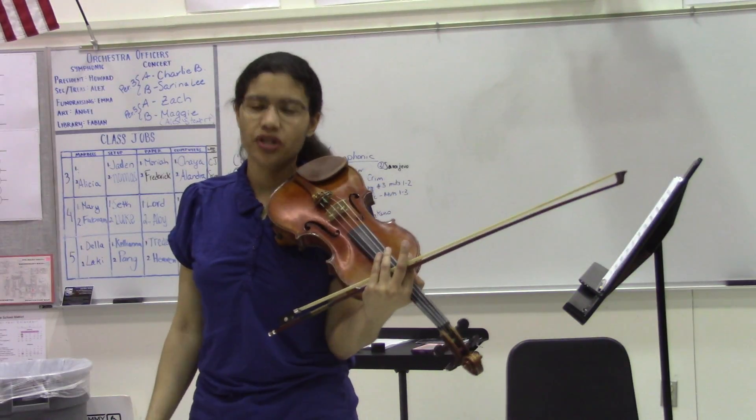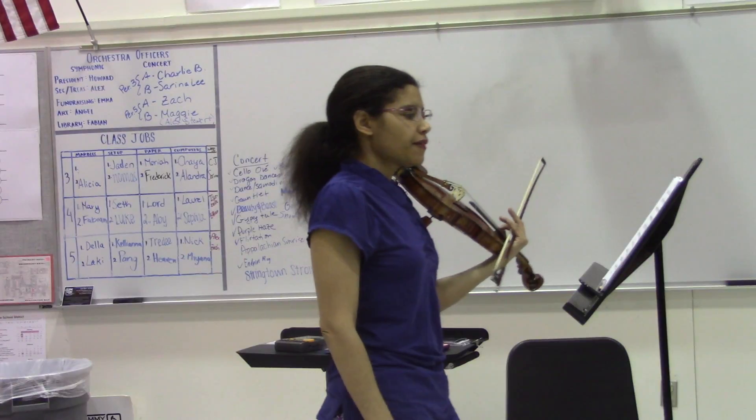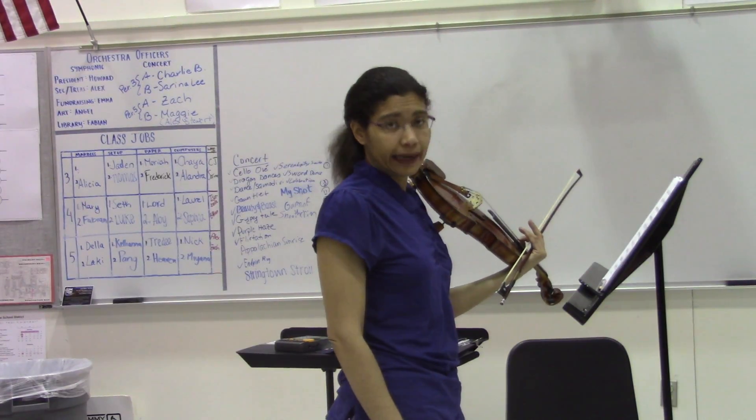Hey everybody, welcome back to OrchestraTube. This is March of the Resistance, Violin 2 part. This is measure 94 to roughly the end.